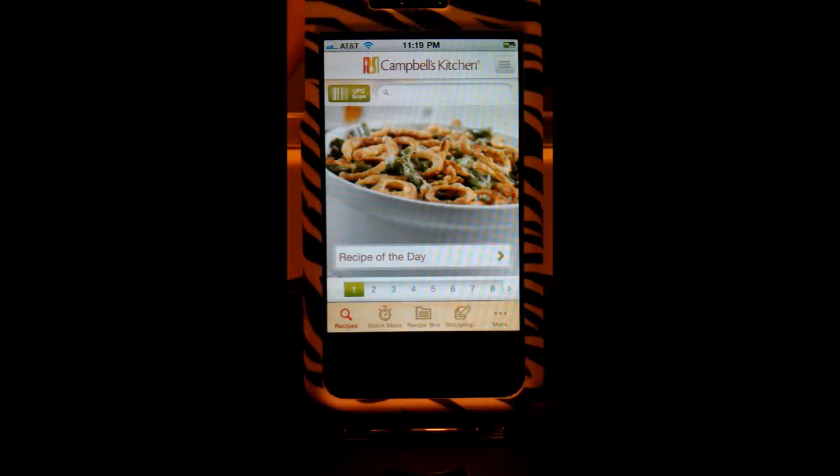Hey everybody, it's Sarah with Tech Bargains and today I'm going to be reviewing the Campbell's Kitchen app, which is currently available for free download. This is a great cooking app — there are great recipes here, everything from the novice cook to the pro. You'll feel like a pro because these recipes are relatively simple, not a ton of ingredients, not a lot of prep work — just everyday good meals.